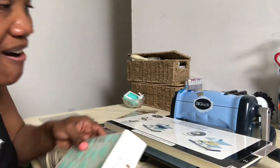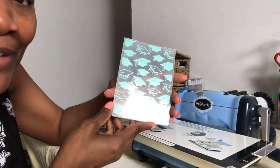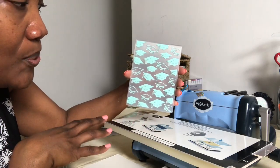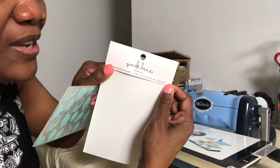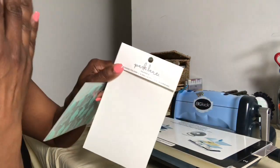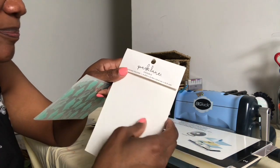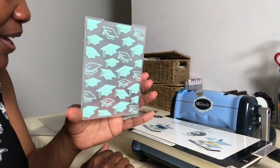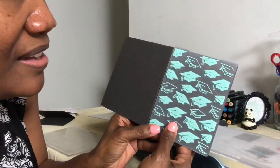We're getting ready to emboss our card. Here's the folder I got from Joann's — I was looking for graduation motifs; you'd think there would be a lot around this time of year, but I just couldn't find any. I did find this one and thankfully it was on sale. It's a combination of mortar boards, some outlines and some solids. The company is Park Lane Peppery — a newer brand. They were about $5.99 and were 50% off, so I got a good deal.